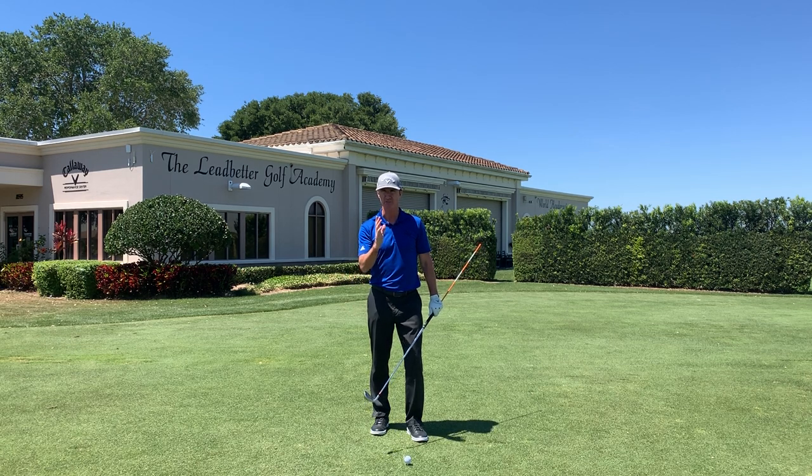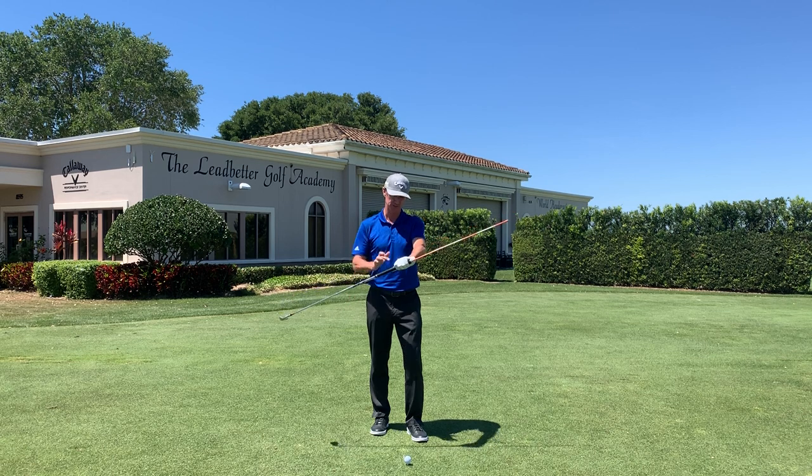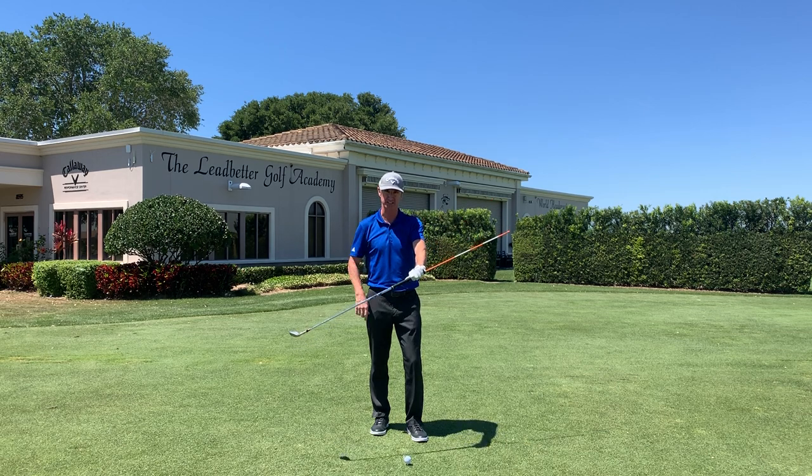Improve the quality of your impact position right now with the aerial impact drill. We've simply stuck an alignment stick into the hole at the butt end of the club, creating this aerial. We're going to use this as a constraint to guide me into a great impact position.